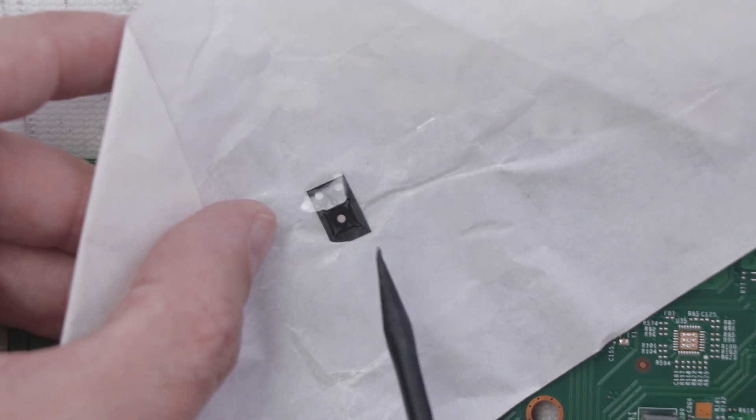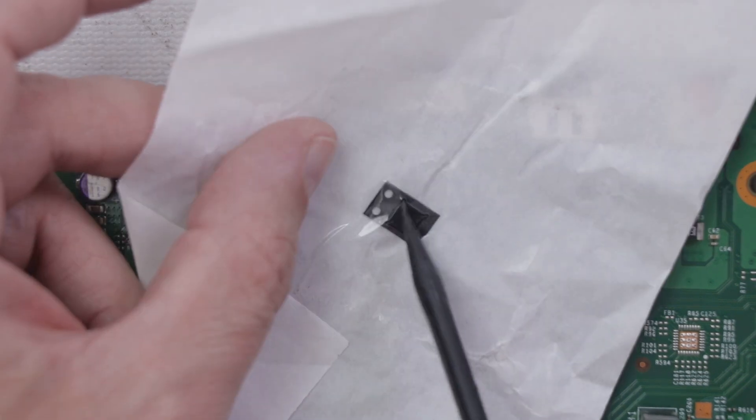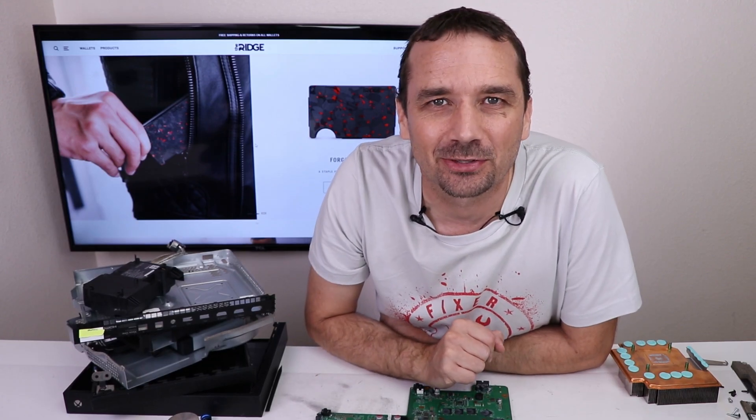One of the first things I always suspect with this type of problem is this little re-driver chip right here. Derek included his own chip when he sent this in, so what I'm going to do is remove this chip and install his chip. Before we get to this repair, let's talk about today's sponsor, the Ridge Wallet.